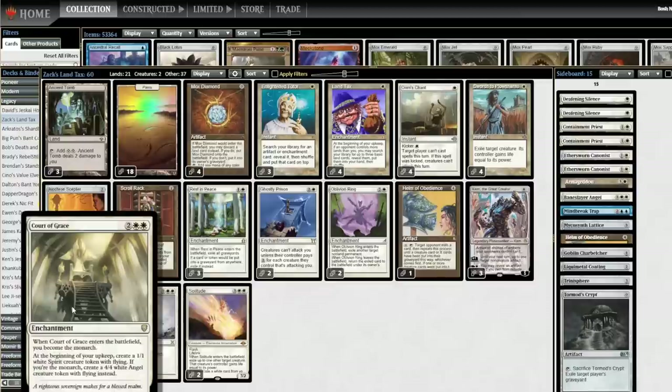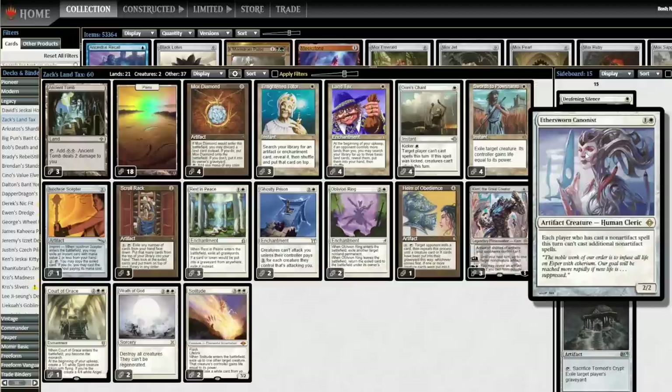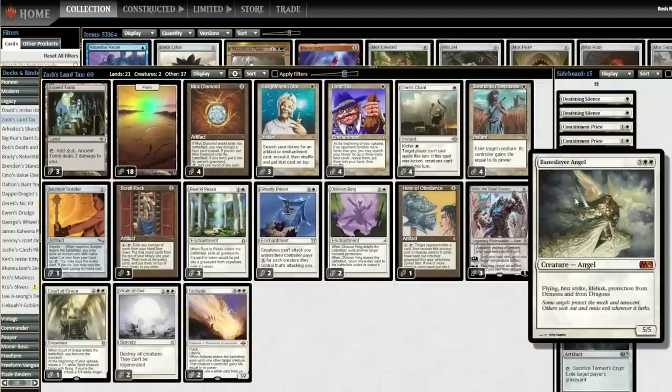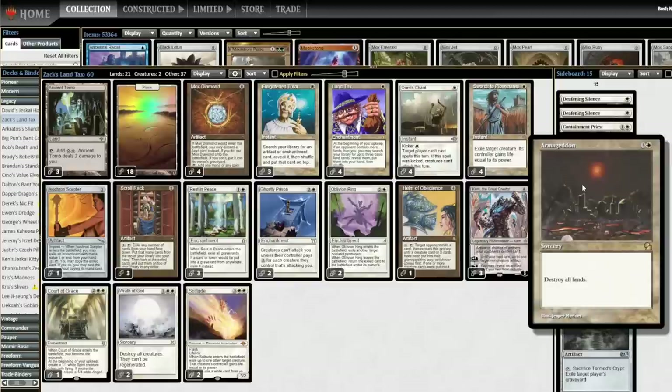Court of Grace — you can Enlighten Tutor for it, it's four mana, and it only works on a stable board where you're ahead and your opponent can't really attack you, but it wins the game very quickly once you're in that position. Between this and Palace Jailer, I went with Court of Grace because it can be tutored for where Palace Jailer can't. In the sideboard, I have a lot of ways to not lose to combo: Deafening Silence as a two-of, Containment Priest as a two-of, and Ethersworn Canonist as a two-of — just get the sampler platter of people-can't-play-spells cards. Baneslayer Angel — another old piece of white stacks technology. Sometimes just a big lifelink idiot wins the game. And my own spice because I wanted it: Armageddon.